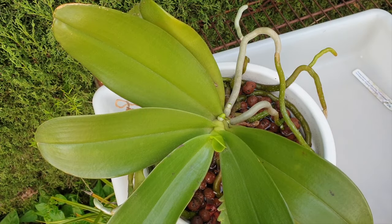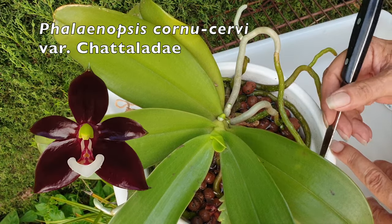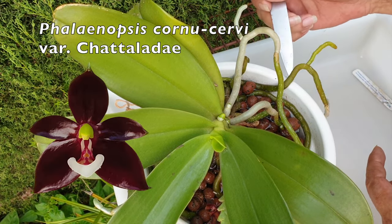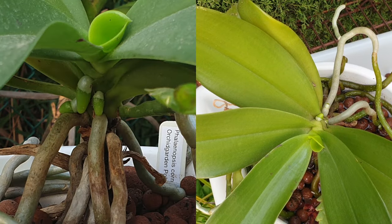Time to practice what I preach. This is my Phalaenopsis cornucervi, and she has risen out of her pot. You can see how much she has grown since she arrived in my collection in 2018.